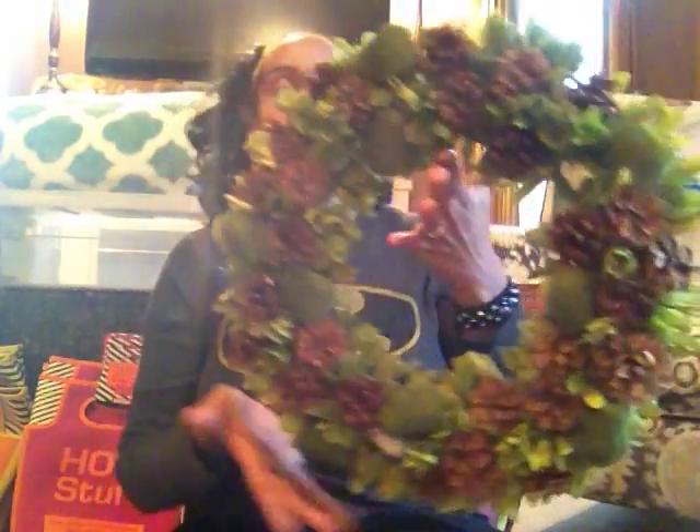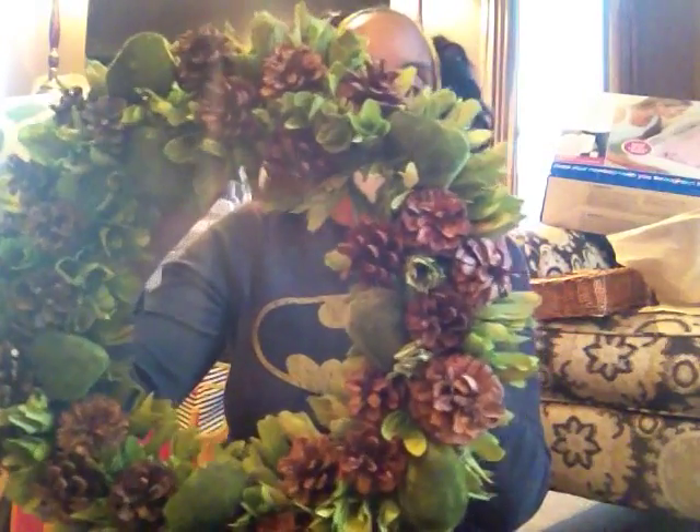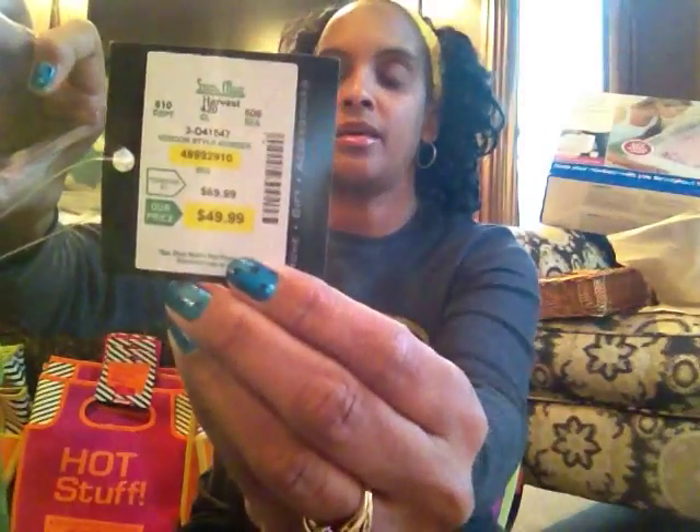The first thing I'm going to show you is the only thing that I think is Christmas related in this haul. It's this wreath that didn't come from Burlington Coat Factory, but it was the only thing I picked up at Stein Mart — my first ever pick up from there. It is this green wreath, really pretty, that looks like it has little pears and pine cones throughout. The retail price was $49.99.